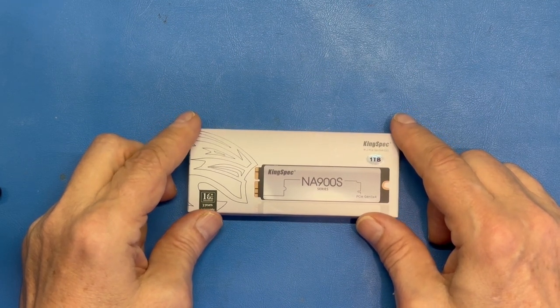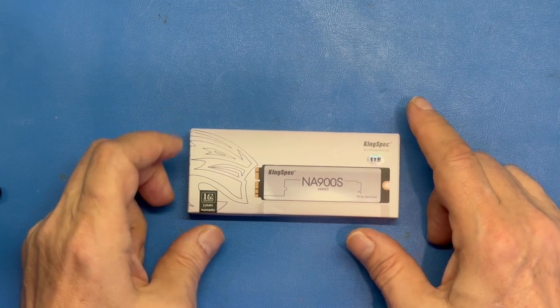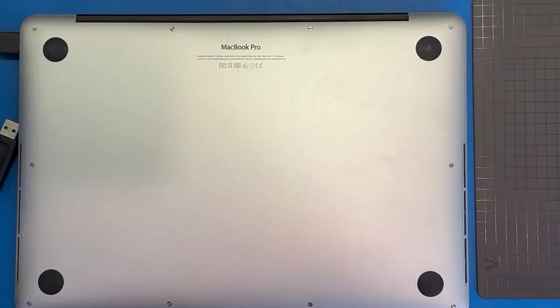So with that, let's get started. Just a quick note: this is intended for people who are familiar with dealing with tiny screws, fine parts on electronics, and anti-static measures. If you're not in that category, please get somebody to help you or get somebody to do it for you.